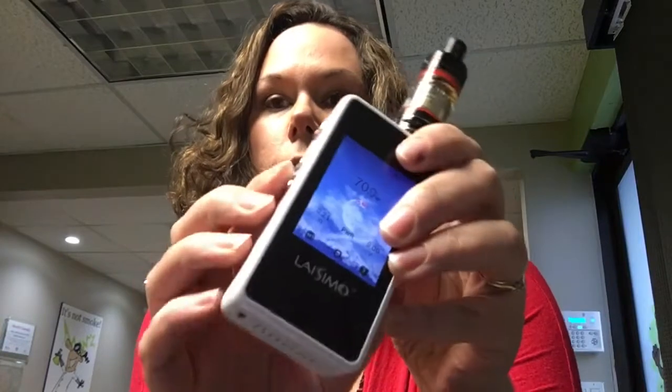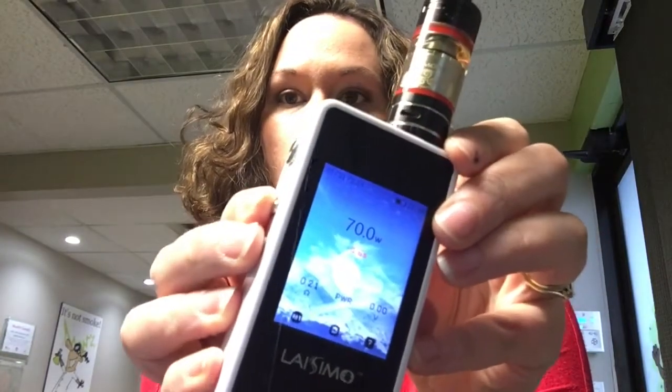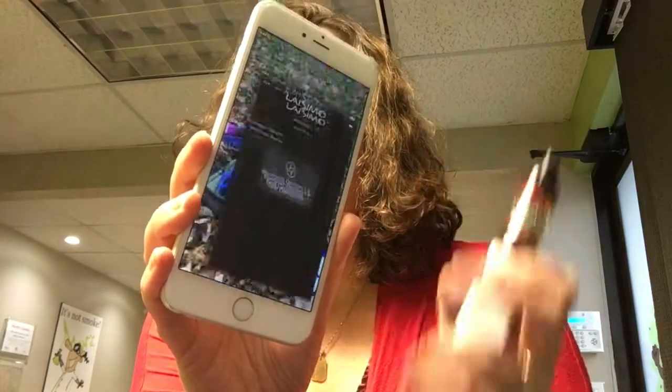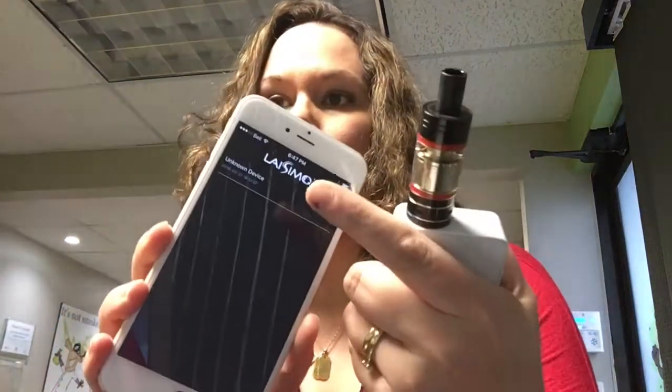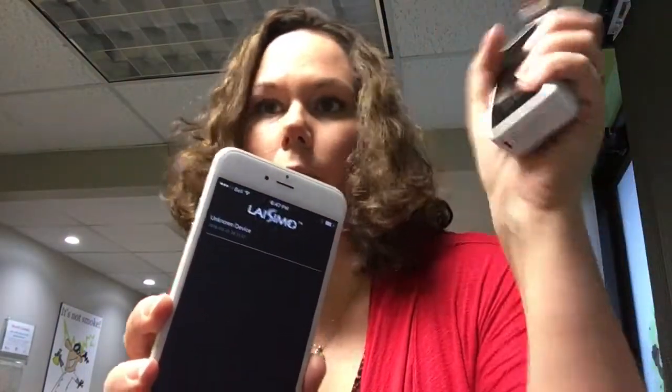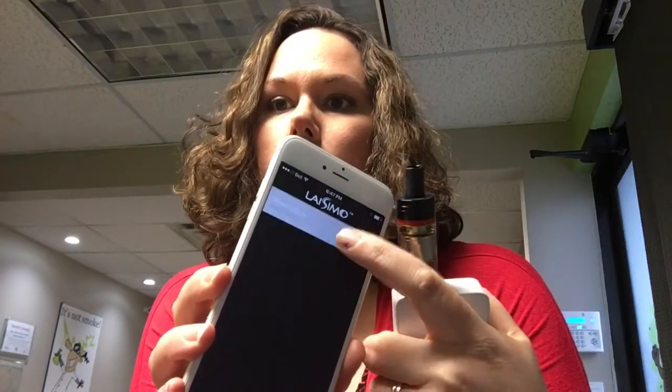The other neat thing about this is that it can connect to your iPhone — it's Bluetooth capable. To turn Bluetooth on and off you just hit the plus and minus buttons at the same time, and you'll see the little Bluetooth symbol come up. Make sure Bluetooth is turned on on your phone. Then you download the LACEMO app, and it'll come up with 'unknown device.' You can rename this to L1 or whatever you want, and then you'd select it.